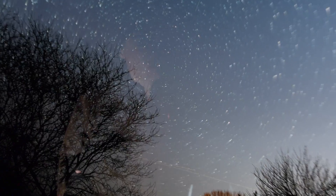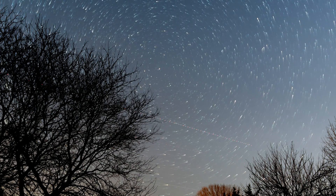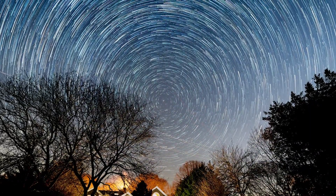Did you know the stars are constantly moving through the night sky? They actually move pretty fast too. You wouldn't see it with your naked eye, but your camera can see it. If you take a series of long exposures, they will turn into beautiful lines or circles around the north star, or the southern point in the southern hemisphere, depending on which hemisphere you're in.